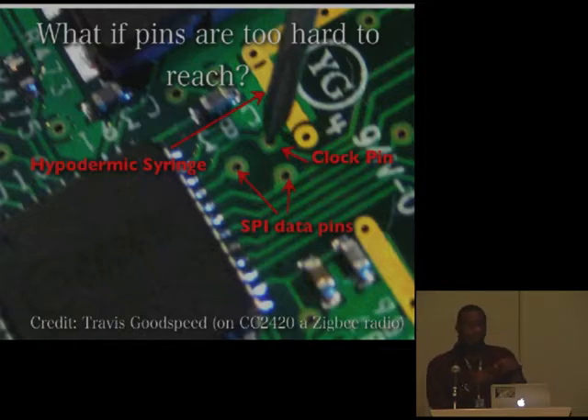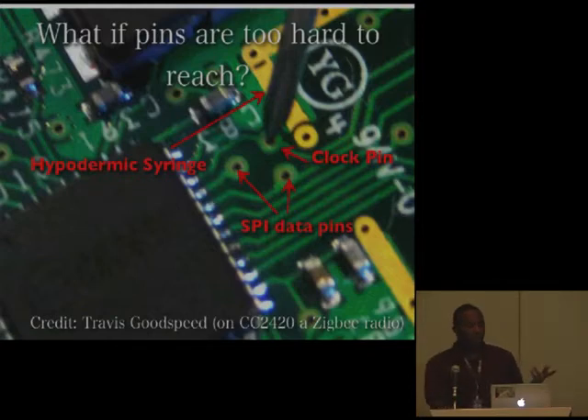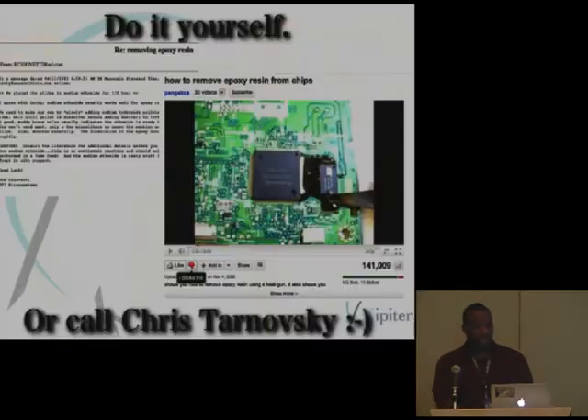There are other cases — I worked on a project looking at USB sticks, and one was covered with anti-reverse-engineering epoxy, basically goo that dries and prevents you from touching pins. But it turns out you can defeat this stuff. There are people on Usenet who make acid baths. And there are YouTube videos showing you can defeat some of the simpler epoxies with a heat gun — just point a heat gun at it and you can flake off the epoxy.